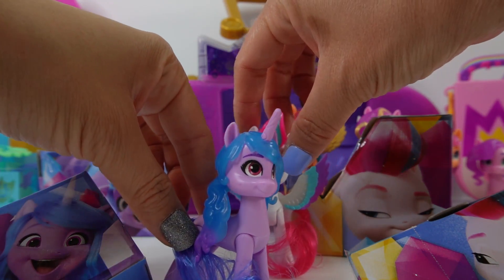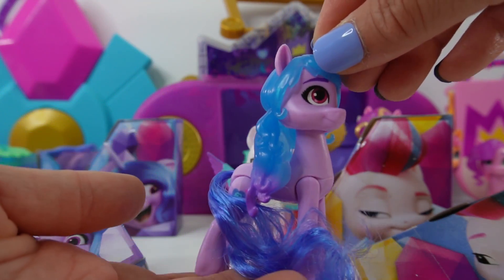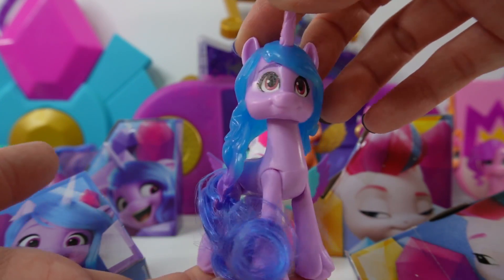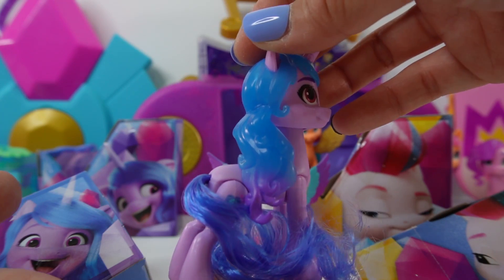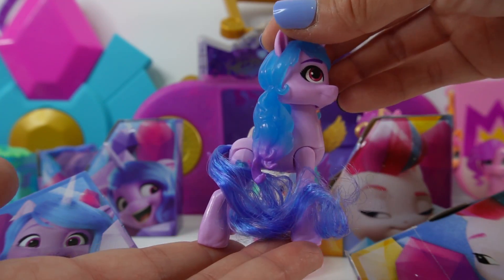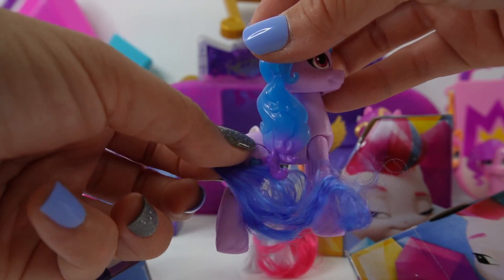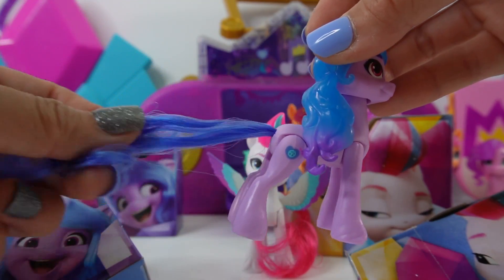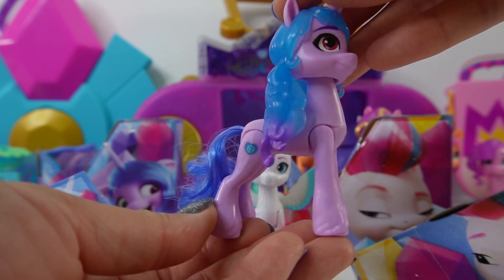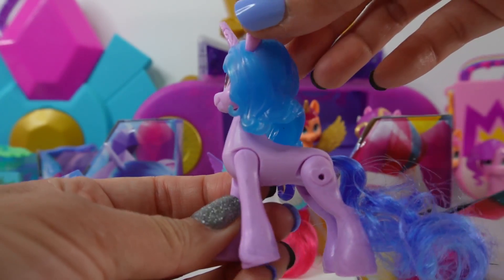Let's start by taking a look at Izzy. Here is Izzy looking super cute. Look at her hair — it has two colors, blue on top and purple on the bottom. And do you notice something different? She has a brushable tail. She has a molded mane but brushable tail. That's super fancy.